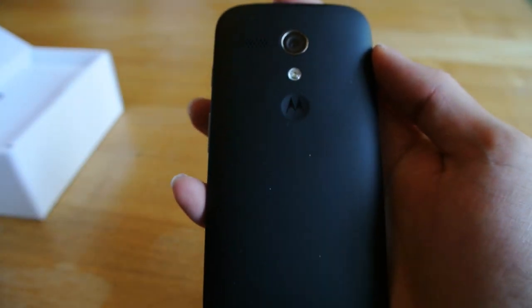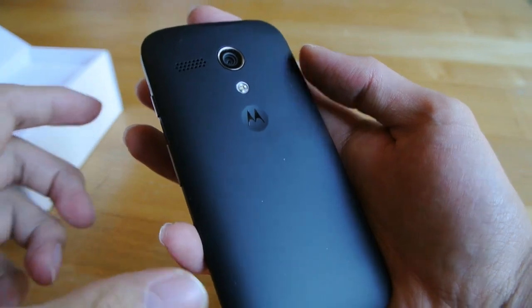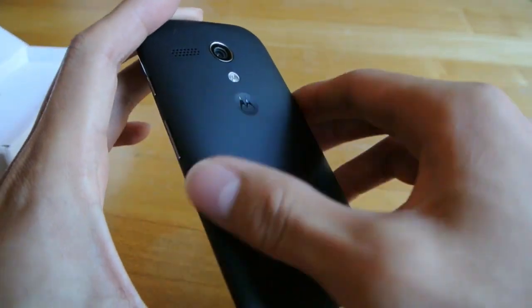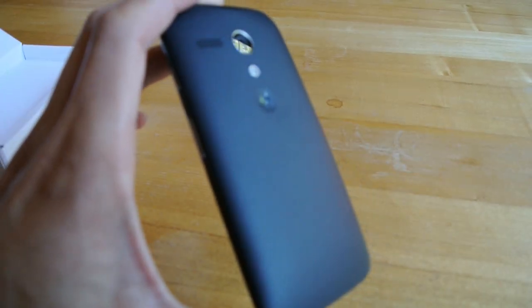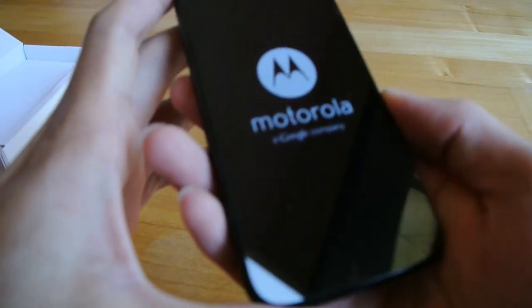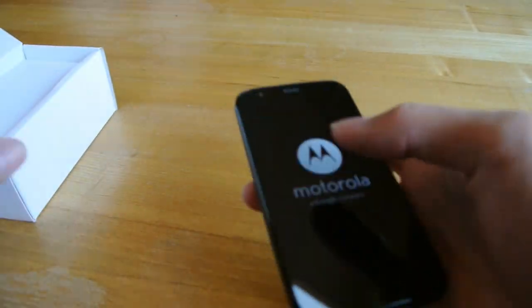So you can see the Moto G here. You've probably seen lots of photos of it before already. It's getting a bit of dust on it. The build quality is actually quite good — I really like the feel of it. It feels quite heavy.